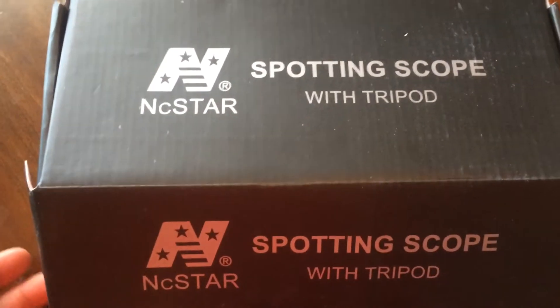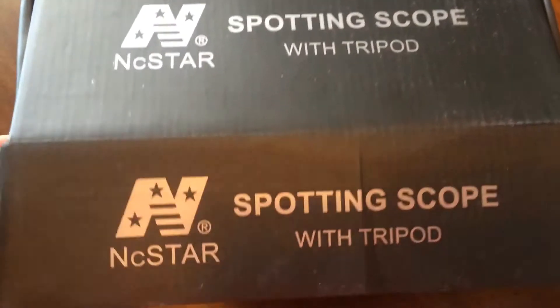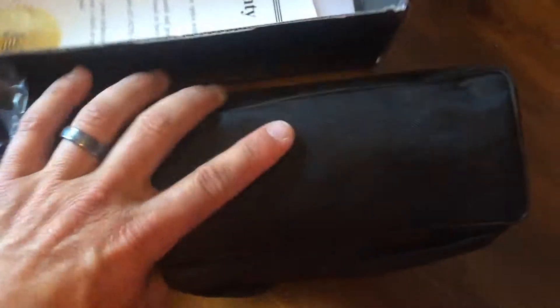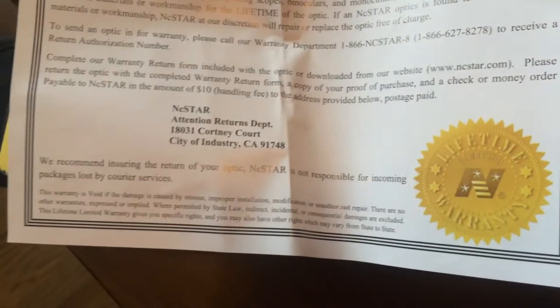What we have here is the NC Star Spotting Scope with a tripod. Bought this online, and the reason I bought it was because it was not that expensive. This is kind of the base unit. It comes in this carrying case here. It does come with a limited lifetime warranty.